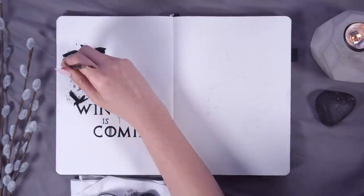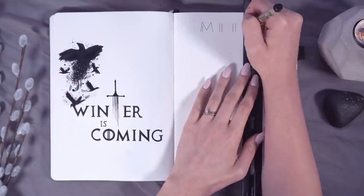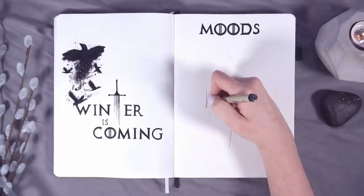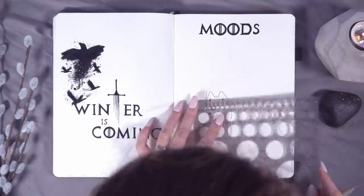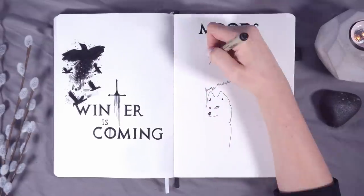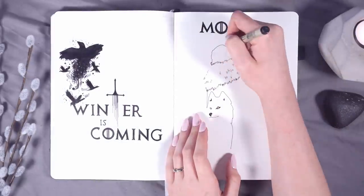The next spread I'm working on is the Moods spread, and I'm really excited about the concept. The image here is Jon Snow facing away, wearing a cloak, with his direwolf Ghost sitting beside him watching out for him as Ghost always does. Jon Snow's cloak is sort of disintegrating into a murder of crows — it's a bit weird, but it kind of works for Game of Thrones. If you recreate any of these spreads or do your own Game of Thrones pages, I would love to see them — please tag me on Instagram.